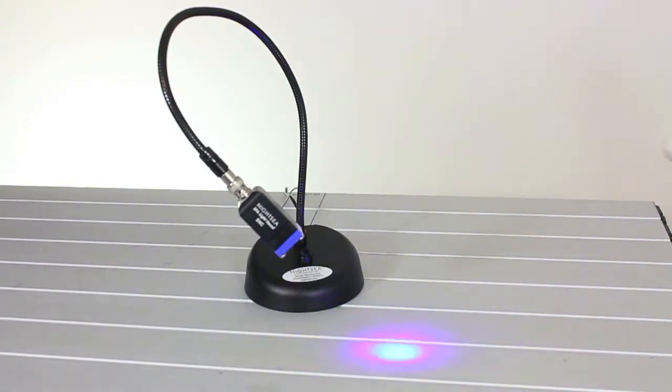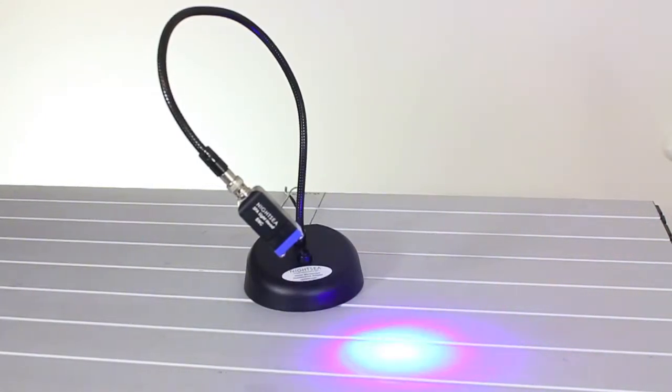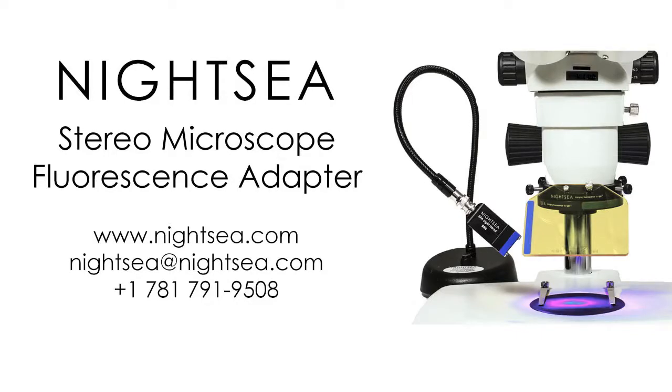Here we have the light being driven by a test circuit that flashes it at about 10 Hz. Again, you can order these options either as a retrofit to an existing system, or as an add-on to a new system purchase. For technical reasons, you can only have one or the other of the options on any given system. Check the Nightsea website for more information and pricing, and contact us if you have any questions. Thanks for watching.